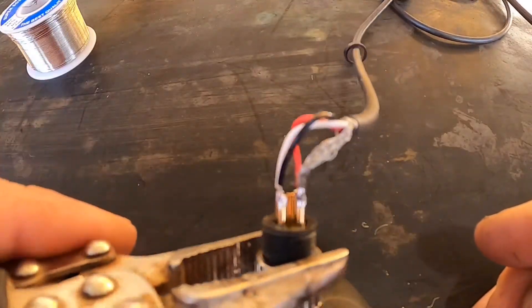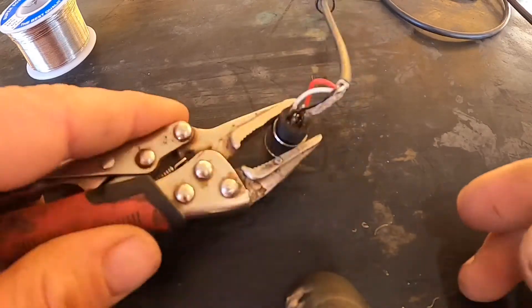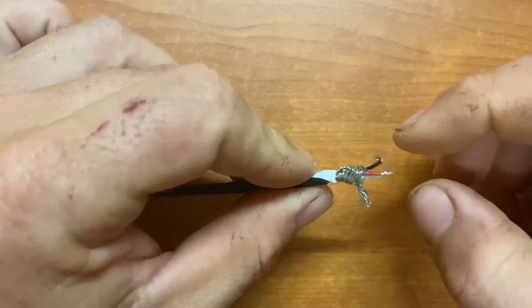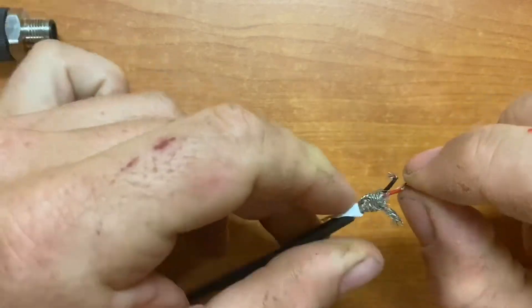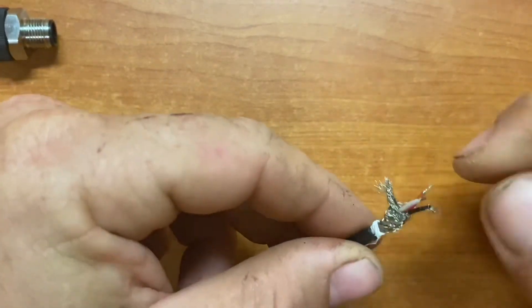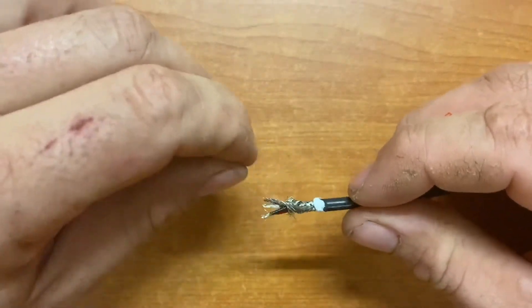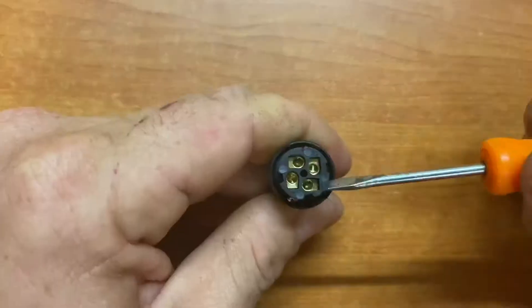Now we can wind the compact screw on and the connection is done. This other style of connector I like better — you don't have to solder, you just bare your wires, put them in the back of the terminals, and tighten the screw. They're really fast and handy, especially if you're doing something out in the field and you haven't got a soldering iron on you.